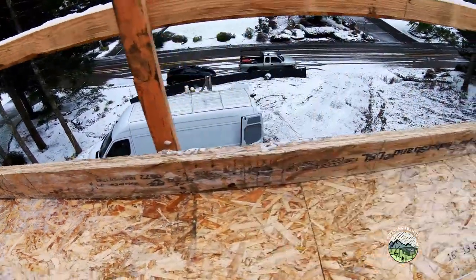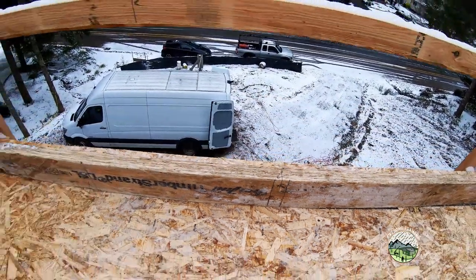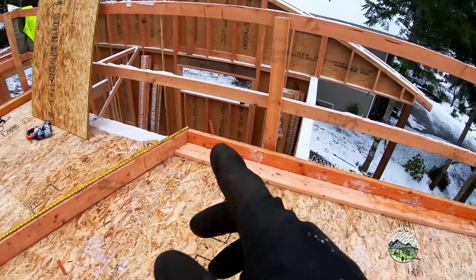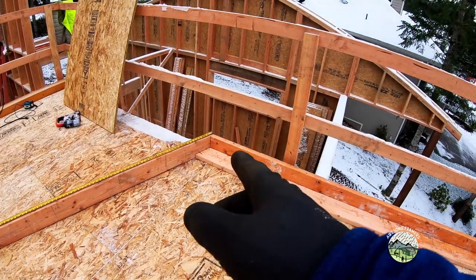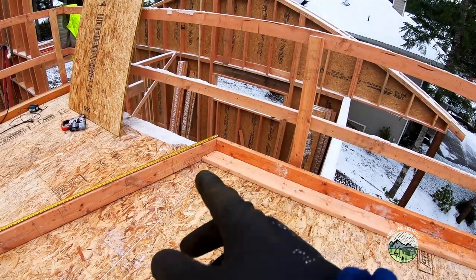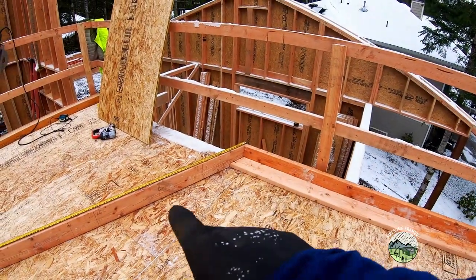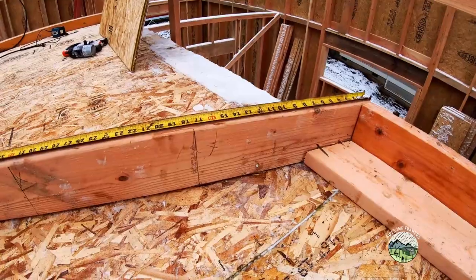King stud trimmers, just like normal. In this case, I was able to lay out center of the wall because I have solid material below me. So all of those layout marks, we enter as the run in our calculator — let's just say it was 24 and 3/4 — we enter that as the run, the slope of the roof, and it tells us the diagonal. That's how we lay out the underside.